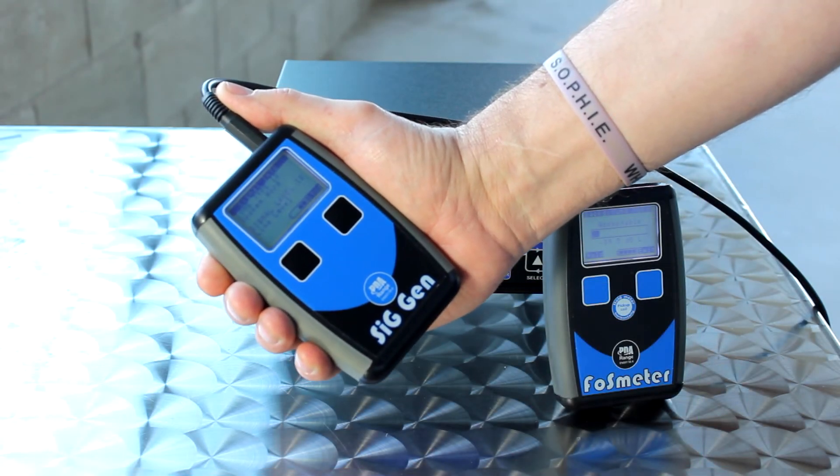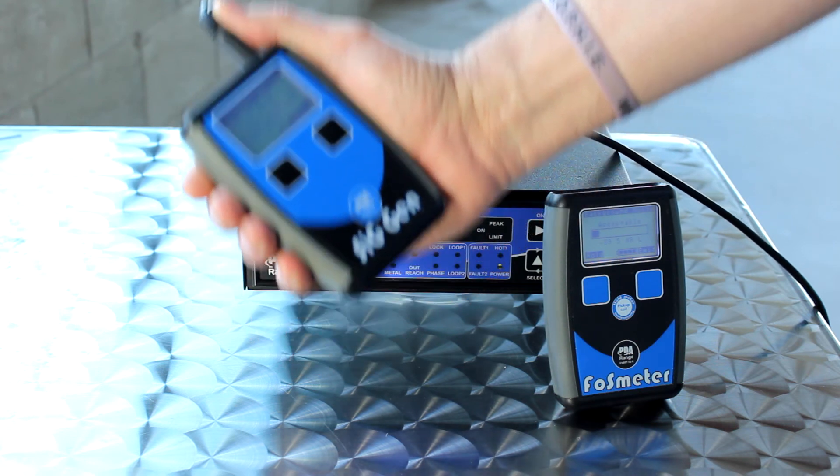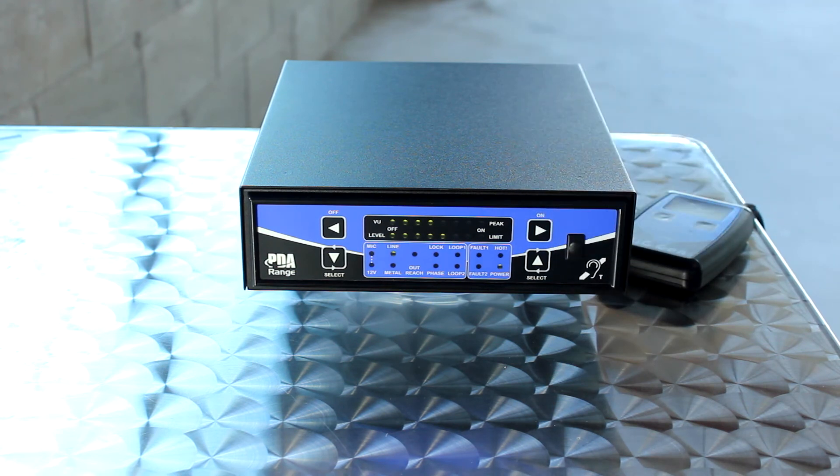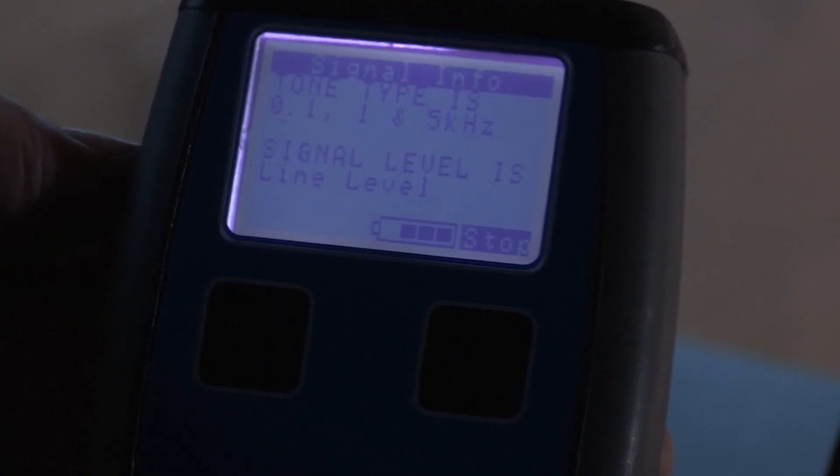And now we're going to test the system. So now we've set up the loop according to the British standard. The very last thing we need to do is to make sure that the sound coming from it is acceptable to the hearing aid users. So I like to do a loop listener test where I switch on to the loop listener section on here, put the headphones on, and walk around the loop just to make sure that everything's sounding okay.